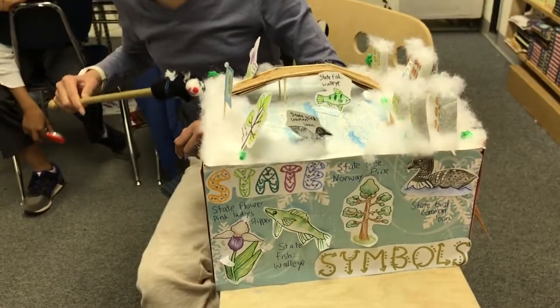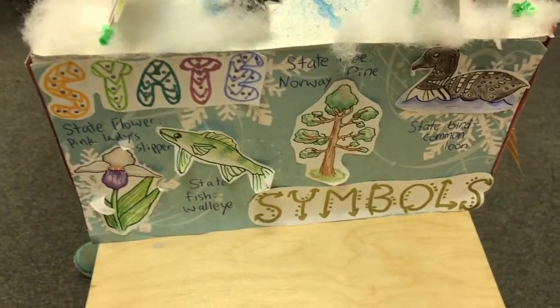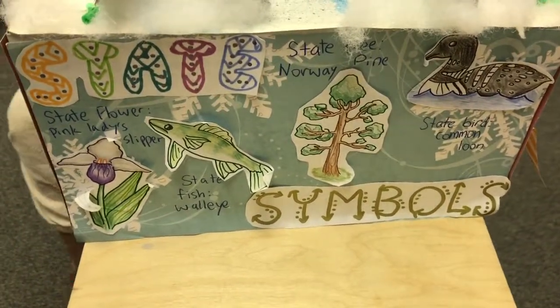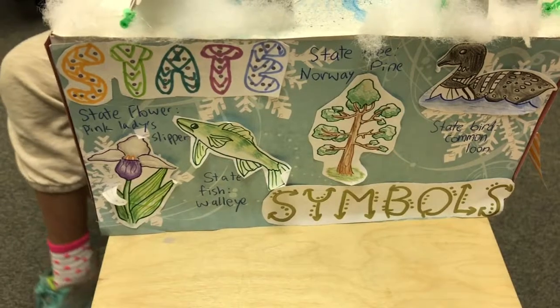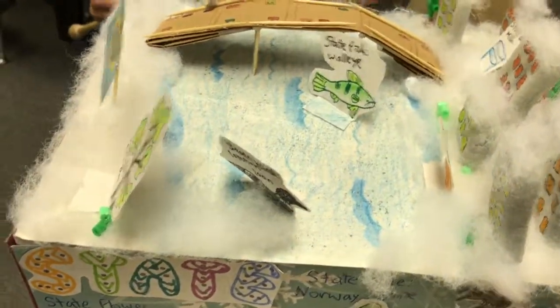And then for my state symbols over here, I basically drew pictures, and then put tabs on them, and then just pasted them on here with hot glue. And then these little trees and bushes, I just used perler beads and hot glued them together.